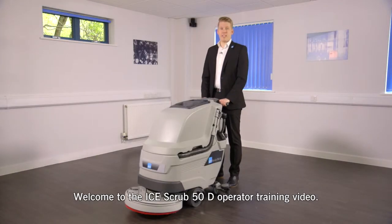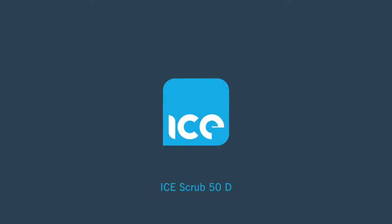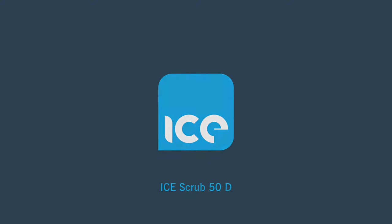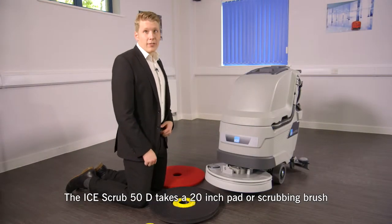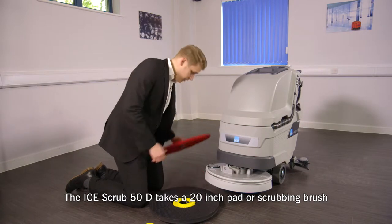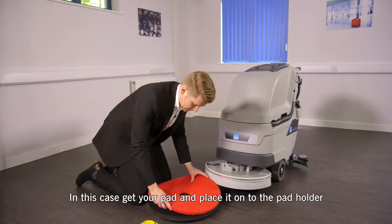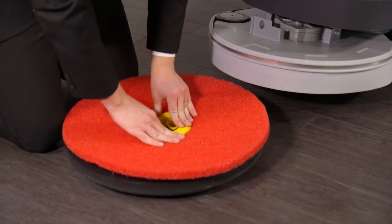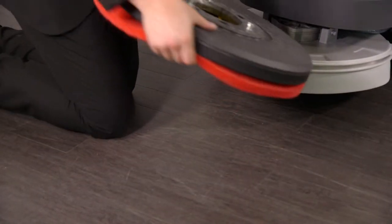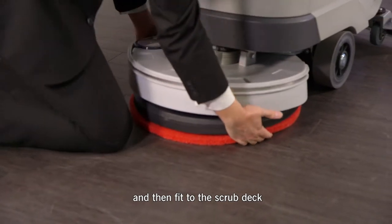Hi and welcome to the Ice Scrub 50D operator training video. The Ice Scrub 50D takes a 20 inch pad or scrubbing brush. To fit the pad, get your pad, place it onto the pad holder, clip on and then fit to the scrub deck.